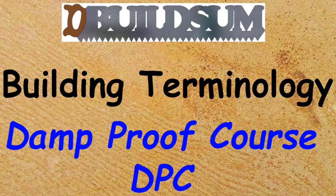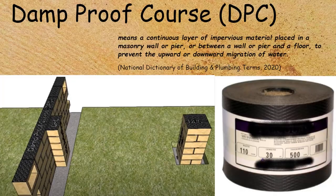This time I'm building terminology: the damp proof course, or DPC. The damp proof course DPC means a continuous layer of impervious material placed into a masonry wall or pier, or between a wall or pier and a floor, to prevent the upward or downward migration of water.